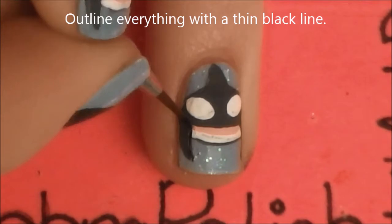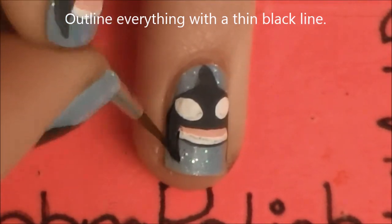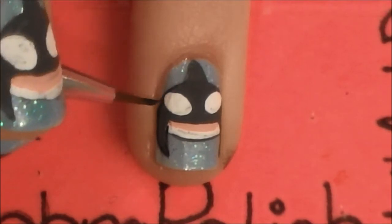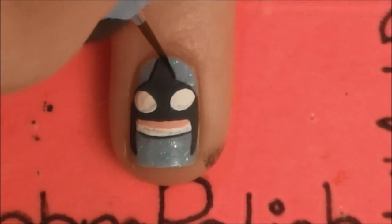And now just outline everything in a thin black line. If your fins get a little bit uneven when they are being outlined, don't worry because we will be filling those in with black later. This is just to sort of give us our boundaries right now.